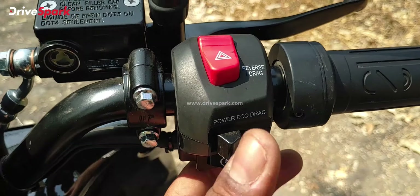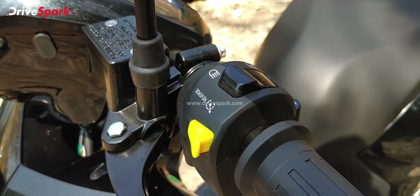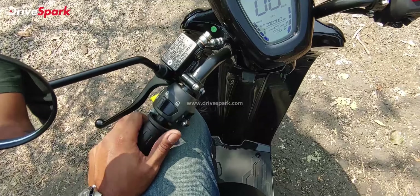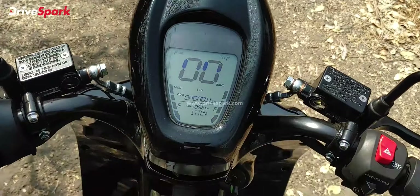Let's quickly look at some features. First, you have this digital display. There is a 3 to 4 second lag on startup — they say it's a safety feature. You can see your speed and range, which is currently showing around 56 kilometers. The mode is showing 'Power'. You have three mode options: Power, Eco, and Drag. You can switch between them using the switchgear, which also has high beam, low beam, and a Reverse button.